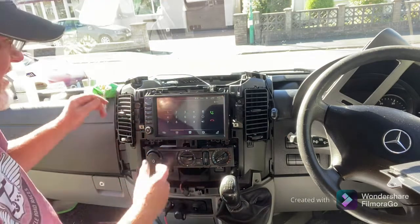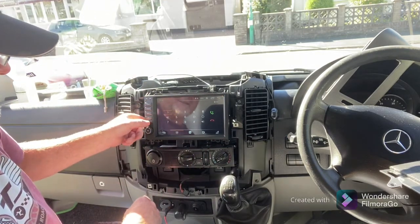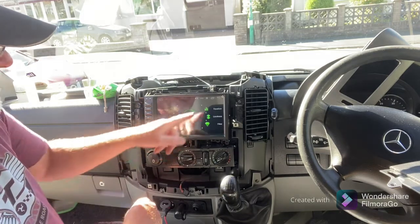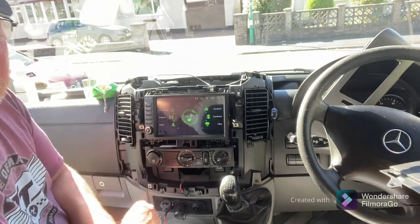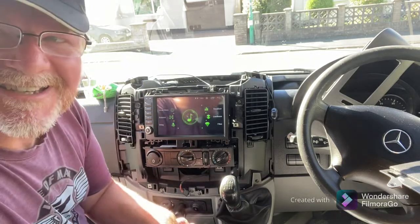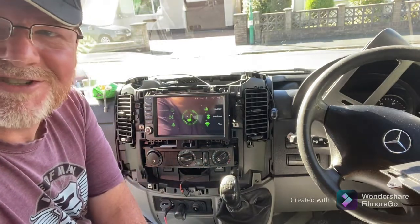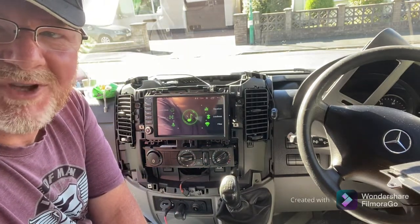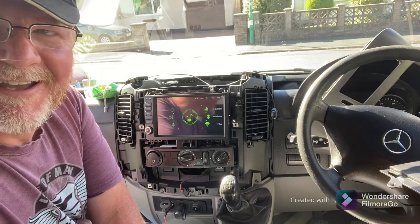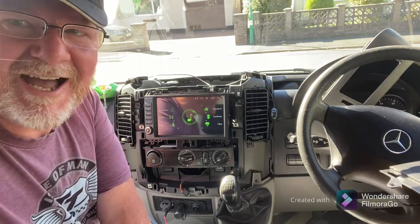Very happy with that indeed, and very easy to install. The final thing to explore is the EQ of the system — we can get a song playing and adjust the EQ, because the speakers are probably the next thing I'll upgrade. But hey — Adventures of Adrian Porter, just fitting a new multimedia system into the camper van. Very pleased with that. Catch you again soon, bye for now.